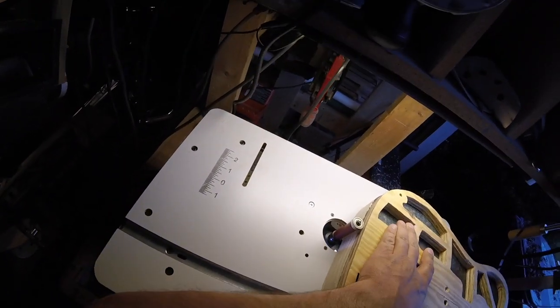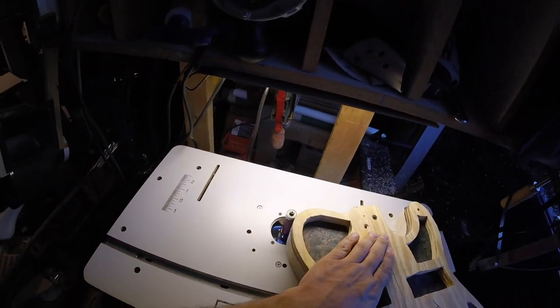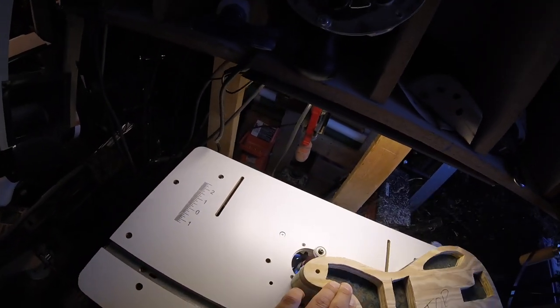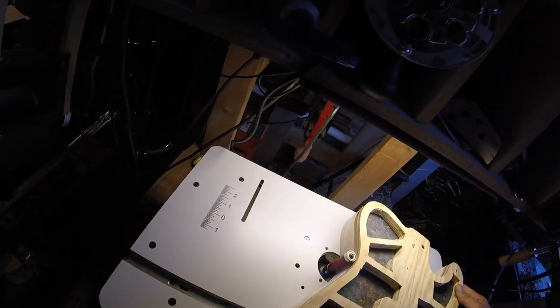We'll then take this over to my Craftsman table router with a bottom bearing bit — it's a two-inch bit. This guitar body is an inch and three-quarter, and we will just route out all the extra wood to the template. This will give me the perfect Telecaster-shaped guitar.